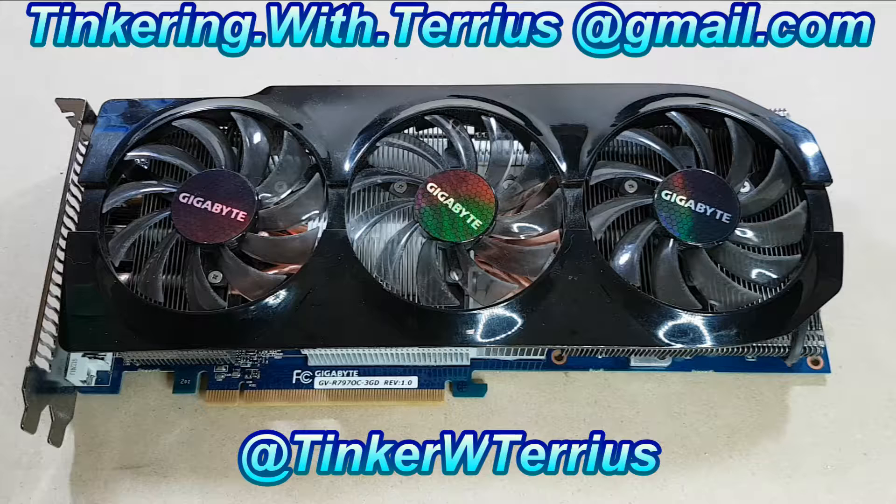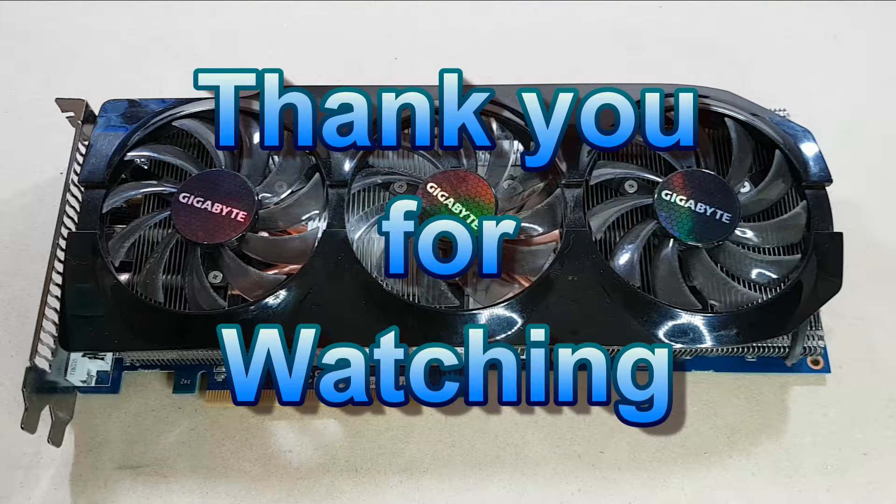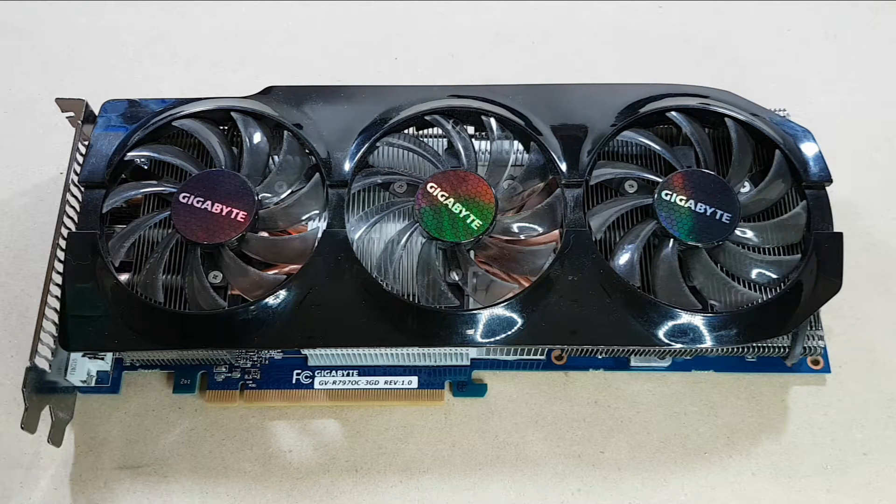Unfortunately this didn't solve the GPU's stability issues — it still has occasional dropouts and problems. So while it didn't fix the problems I was having with the GPU, at the very least it gave me something different to post on my channel. If you enjoyed this episode don't forget to give it a like and subscribe if you haven't already. If you didn't enjoy it, feel free to give it a dislike and send me some feedback. If you'd like to share the video feel free. Thank you for watching — I hope you have a wonderful day.